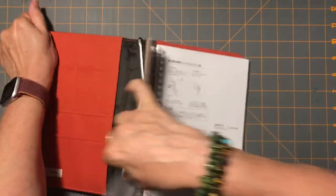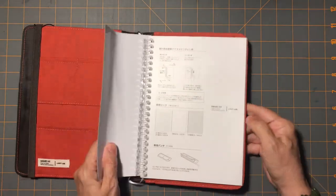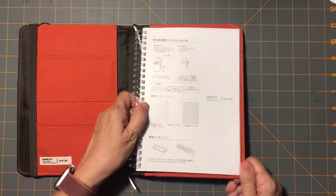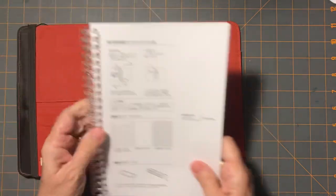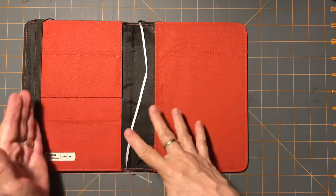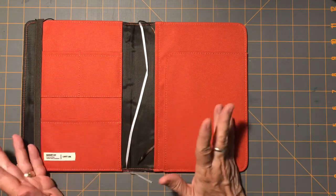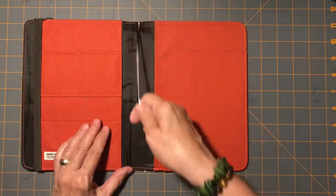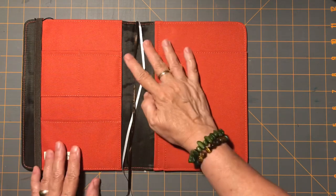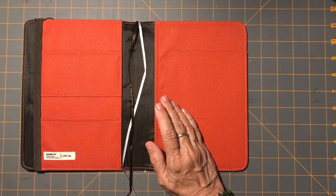I do not like spiral binding. I don't know if it's being left-handed or what, but it gets in my way and I don't like them. I think that's some of the reason why I stepped away from this size planner — because everything at the store is spiral. I don't need a fancy planner, but I do like good paper.